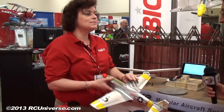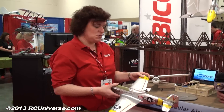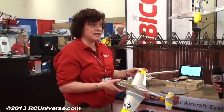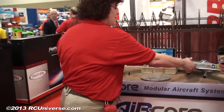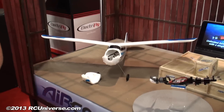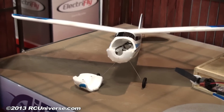Does this run on one cell or two cells? It's a two cell — actually similar to the same battery that goes into our F86. And obviously a brushless motor. And individual servos — not servos that are built into the board, but actual individual proper servos.